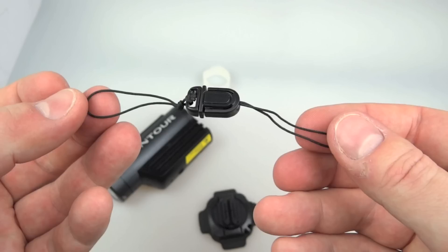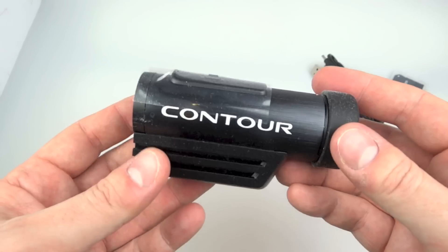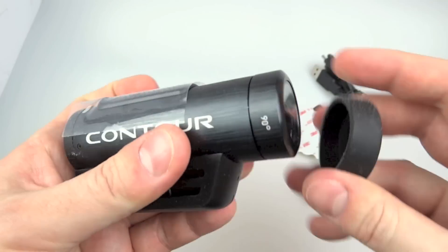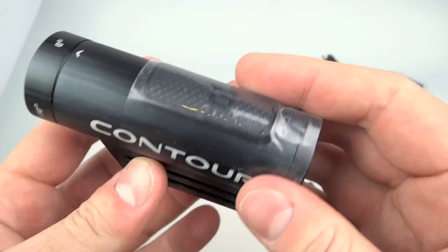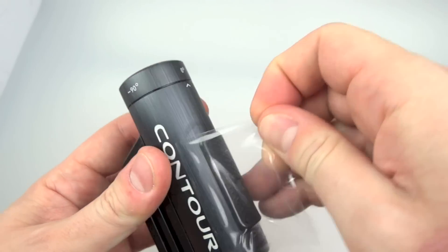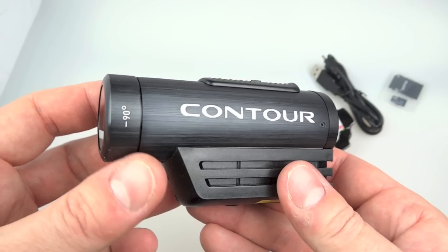There's a little lanyard to hold the camera in case your mount doesn't hold, a sticker if you want to drive around looking like an advert, and of course the camera itself. The camera comes with a lens cap on the end, and remember you can keep it in that bag so it won't get scratched if you're carrying it in a pocket. There's a bit of tape on the top presumably to stop that button getting pushed inside the box.